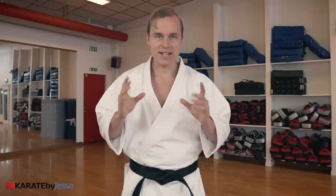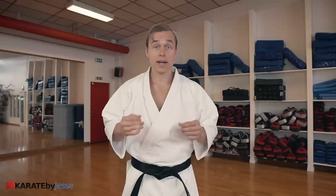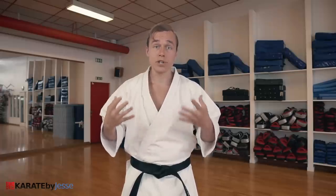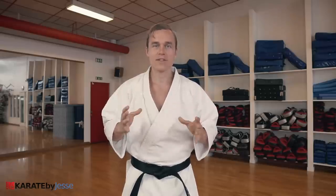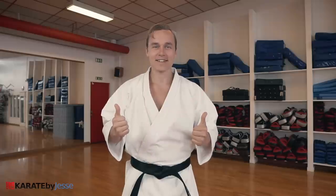Stances are essential, especially if you want to become a great fighter. If you want to learn more about how classical karate and martial arts can be used for modern fighting, check out some of my other videos. I'm sure you're going to enjoy them. Thank you so much for watching. Train hard, good luck, and have fun!